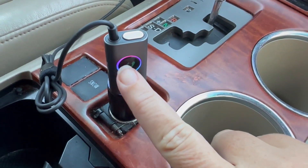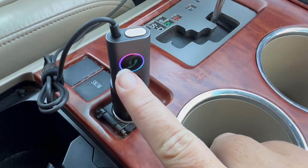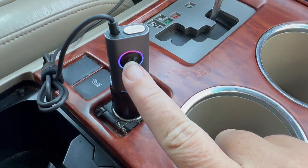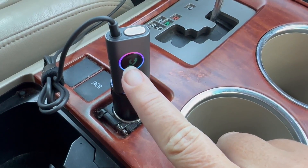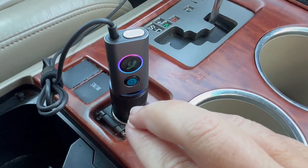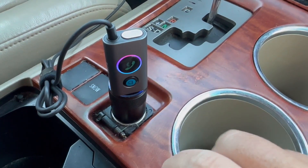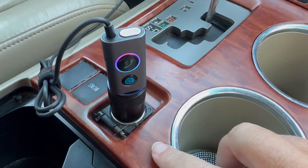The call feature — I can just press this and it will connect. It's already connected to the phone via Bluetooth, but when I press this, it makes a phone call and I can say, call mom. It'll make the whole system Bluetooth, so I'm able to call and talk through my phone over the speakers of the car.